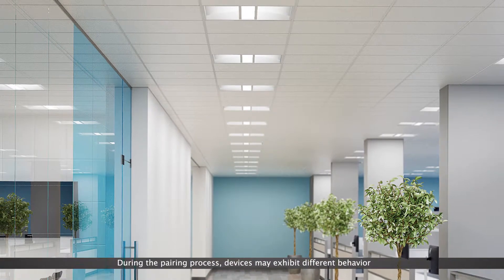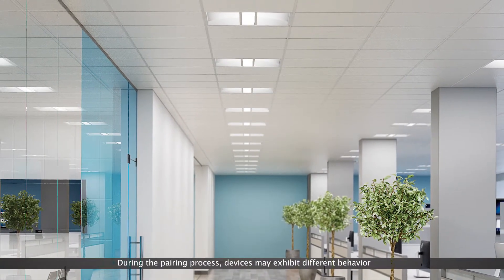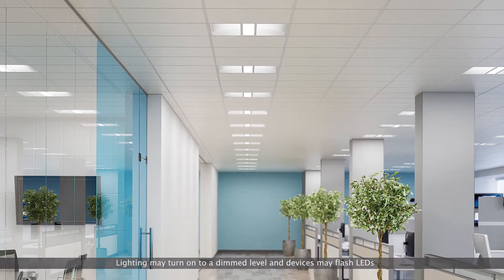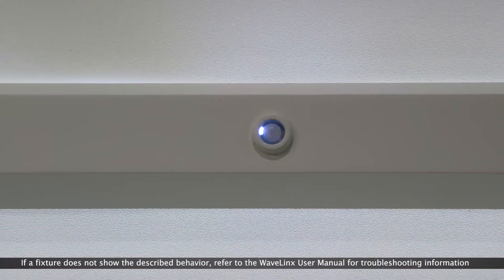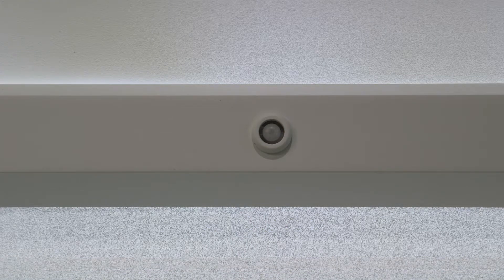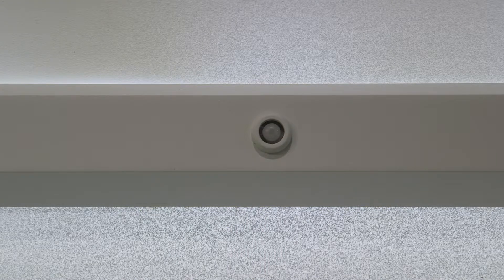During the pairing process, devices may exhibit different behavior. Lighting may turn on to a dimmed light level, and devices may flash LEDs. Walk through the space and confirm that all dimmable fixtures are on at a dimmed level. Verify that fixture integrated sensor LEDs and tile-mounted sensor LEDs flash white with motion activity.